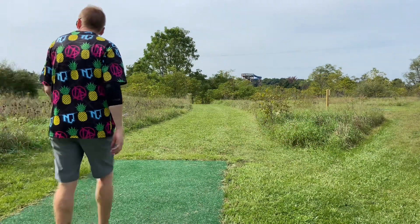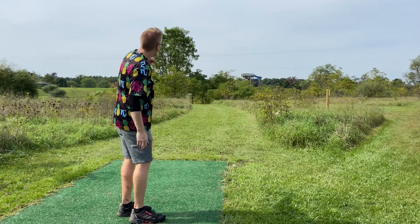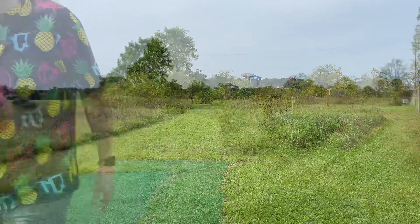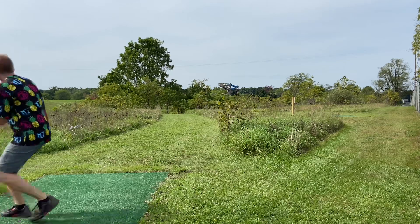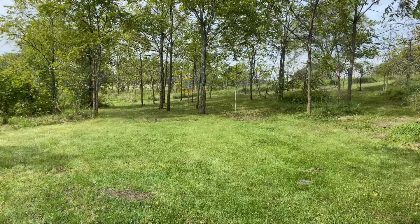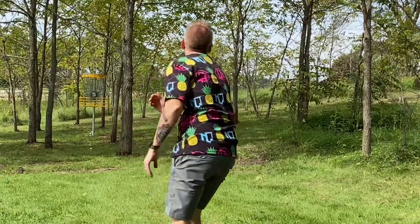This is hole 16, par 3, 276 feet. It's kind of hard to see on video, but you can see the mowed fairway going down the hill through the gully, where trees pinch off, and the basket is down to the right. You really have to either go over the top and let it filter in, or cut in low and snake your way through the trees. I'm going to try the over-the-top line. I saw it fall back into the fairway down there. Need a little more juice on that over-the-top line, but I'm outside the circle — a little bit of a straddle. Let's go.